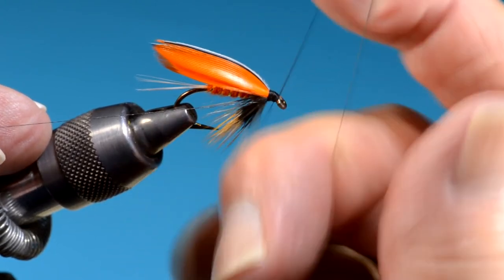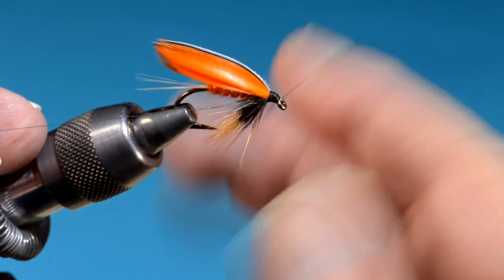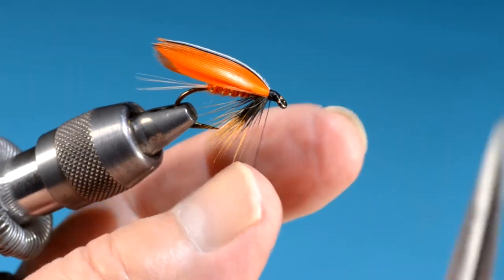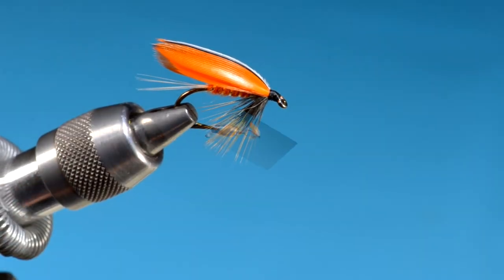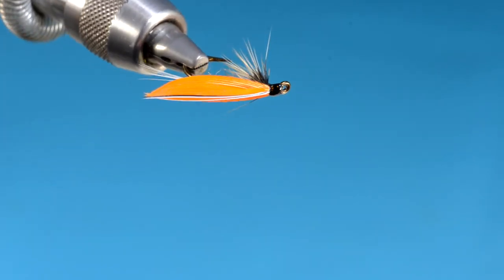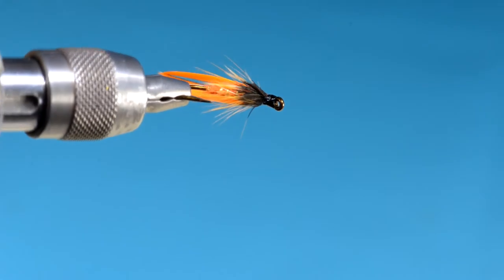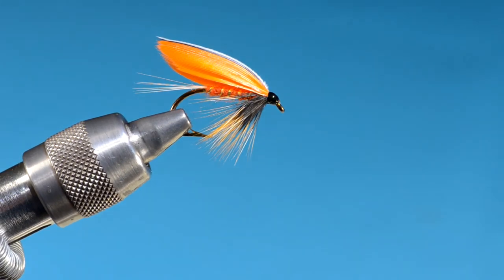Do a whip finish — this thing will be pretty much done. These flies are not difficult. I've done the Bergman Fontanellus in the past and I'll probably do a video of it one of these days; Phil Armstrong invented that one as well. And here's the finished product — it really does look like a brook trout fin. If you've caught a decent-sized brook trout, especially in the fall, their fins look just like this. Very cool fly — have fun with this one.